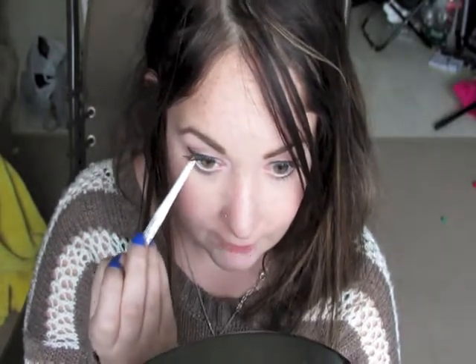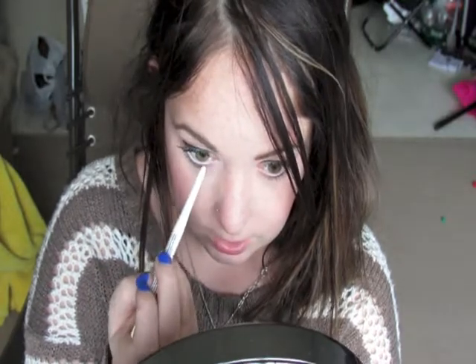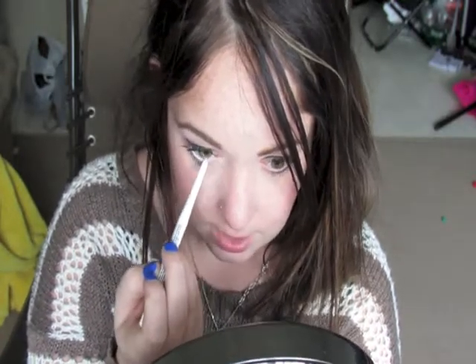Here comes the fun part — to brighten up the eyes even more, we're going to go in with a white eyeliner. I'm using the NYX one in the color White, and we're going to put that along the waterline to really pop up those eyes. Any color along the waterline is great, but white just really brightens the eye. Look at the difference!